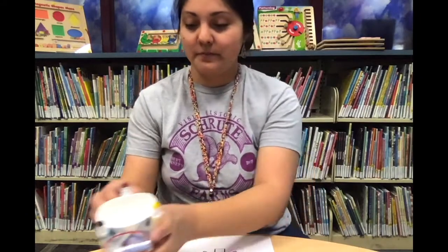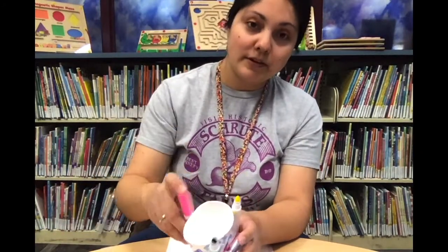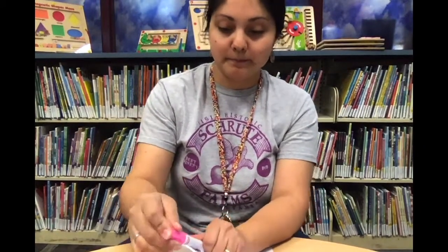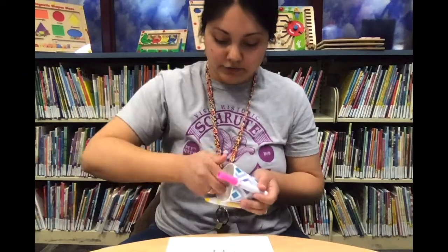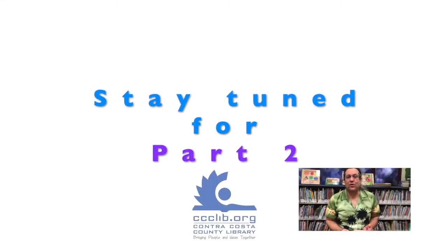You can also use crayons, markers, or whatever you have to decorate the snowflake — you don't have to just use the scribble machine. So that's the first part of the project: making the scribble machine. Now we're going to move on to the second part, which is making the snowflake. I'm just going to cap my markers so they don't dry out. Thank you, friends of the Oakley Library.